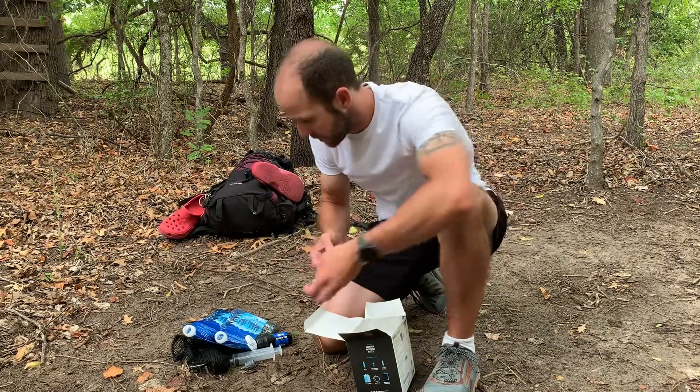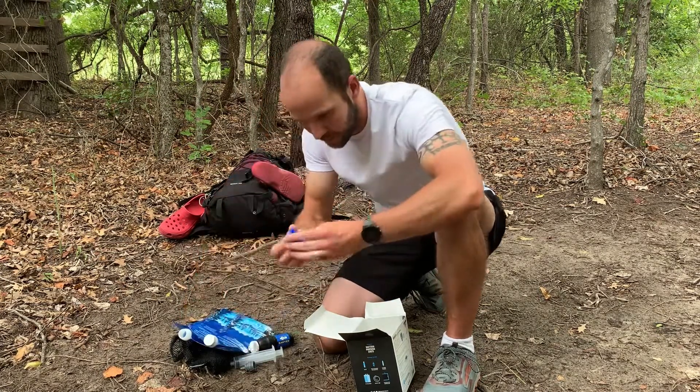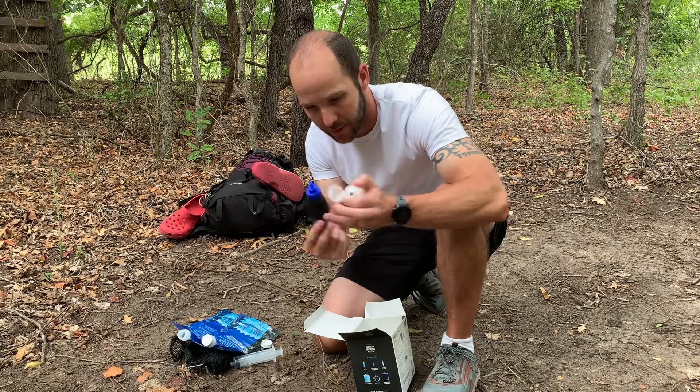It comes with two caps, one for each of the bags. Here's the cap — it just goes on right here. And it comes with another one; this one's the opposite end. This one would be for the other end of the filter — goes on here.